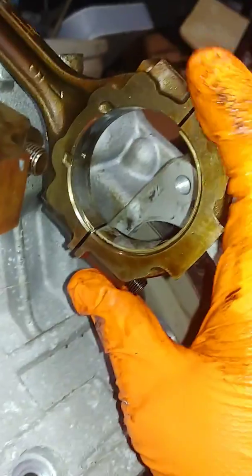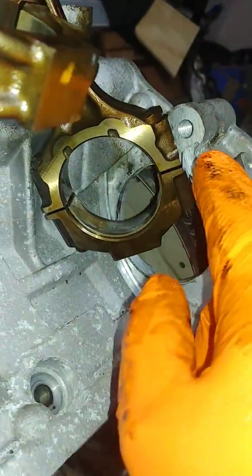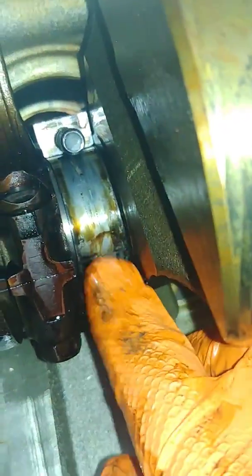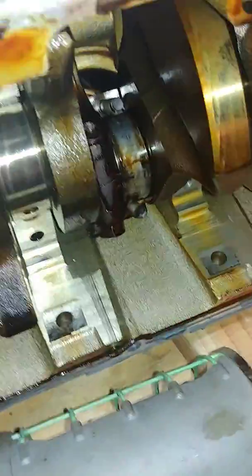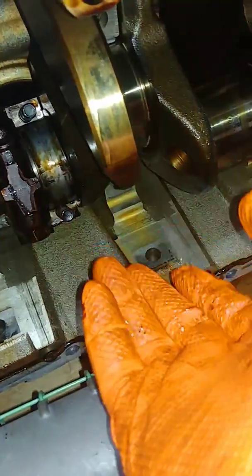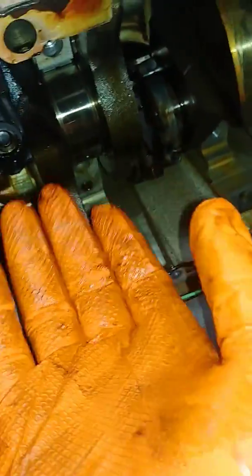Here's something I want you to notice — see this? This is your rod bearing. This is one half of it. It's supposed to be right over here. But this bearing over here — the halves are over here when they're supposed to be right here, and the other end over there. So this bearing slipped. That's one of the problems. It actually takes quite a lot of effort to slip a bearing.